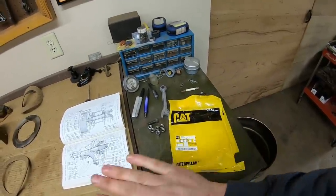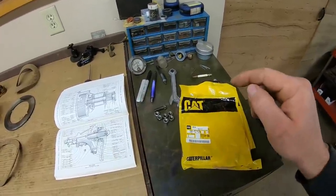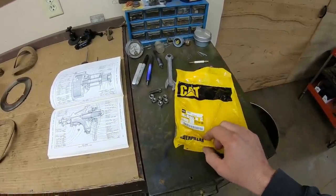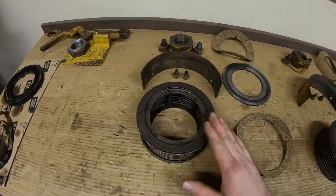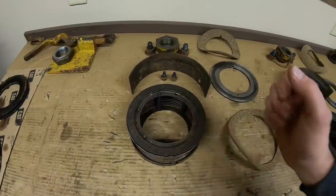To nutshell it — and I know I've probably lost half of you by this point — considering we can't really get any more of these seal kits, that's why I'm only doing the one that needs it. The one that doesn't need it is going to be just fine; I'm not worried about that one bit.